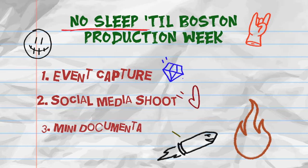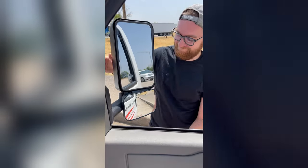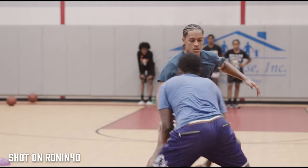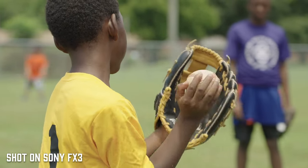It would be three different productions: an event capture, a social media shoot, and a mini documentary — all with a need for specialized and stabilized motion. We were running a crew of about three for most of it and traveling via car and plane. This meant we needed a lightweight package and cameras that could be carried onto a plane. This gave us the opportunity to intimately know this camera through countless shoot hours, as well as compare it to our Sony FX3, which is what we'd normally take on a gimbal for these shoots.